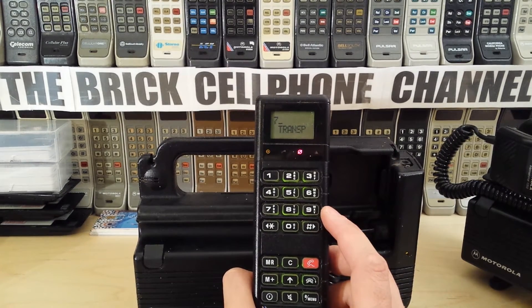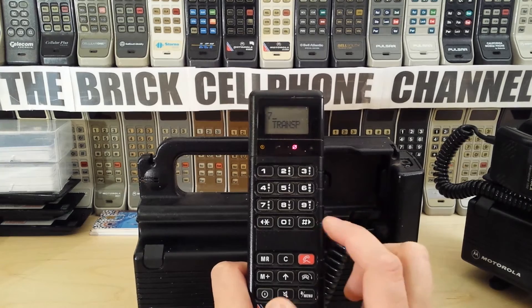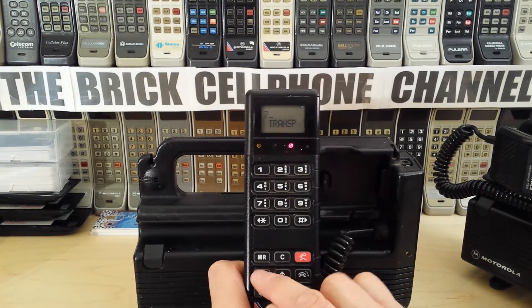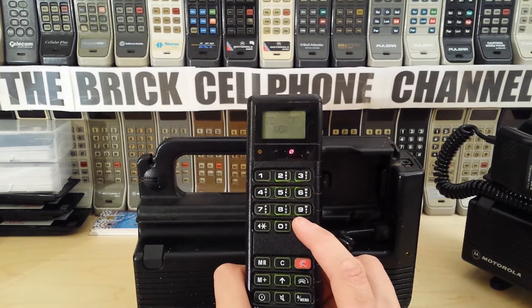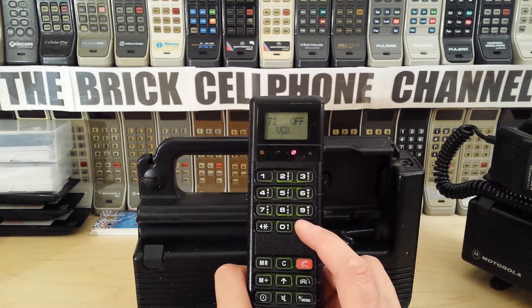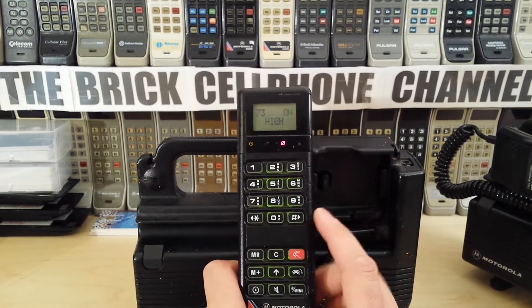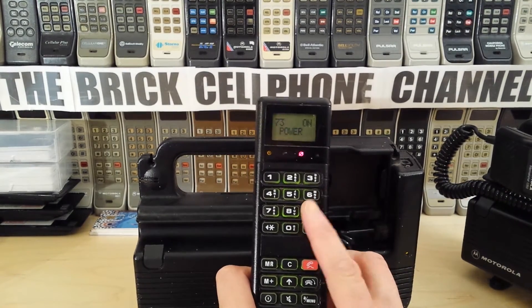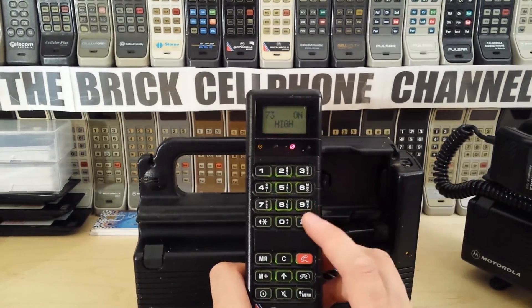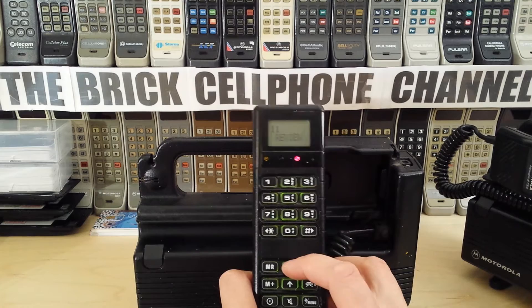I'm guessing 'Transp' stands for Transportable — I haven't quite worked it out as I don't have the manual for this one. If you go in by pressing M+, you get Display, Battery Meter, VOX (not sure what that's for), and High Power. These could operate up to 8 watts — I think the normal setting was 2 watts and you could increase it to 8 watts for poor service areas.